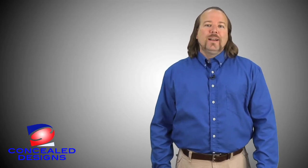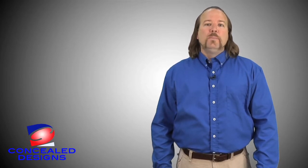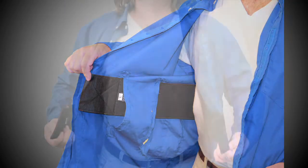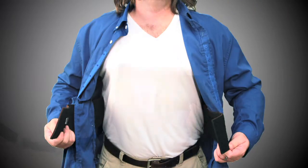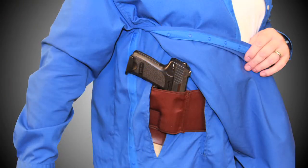I make sure the snaps on the side of the Concealed Design Shirt are snapped together. I put on the shirt, but I do not button up the front of the shirt at this time. I take my belly band holster and feed one side through the slit in the interior panel of the shirt, then wrap it around my waist and feed the other side through the other slit in the shirt. At this point, I also like to place my weapon and extra magazines in the holsters.